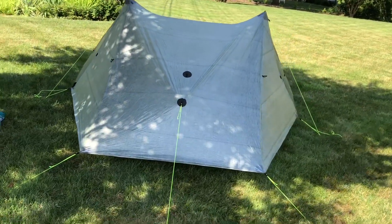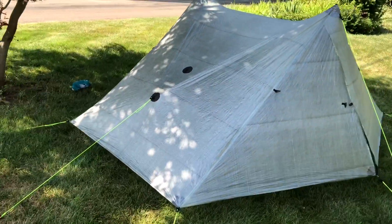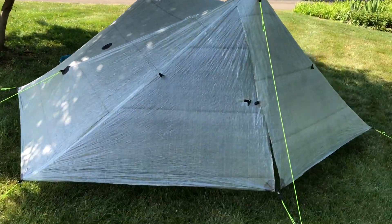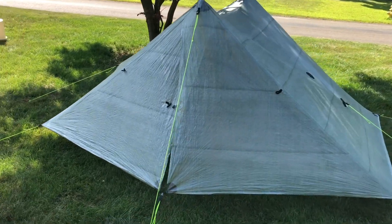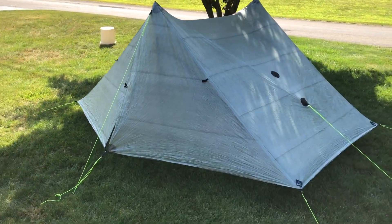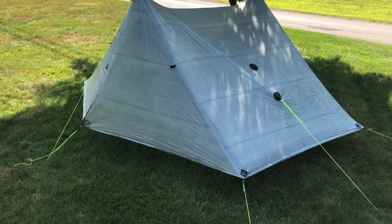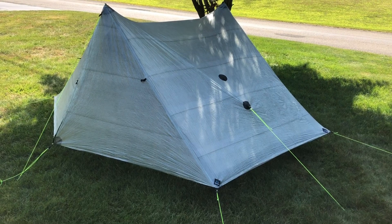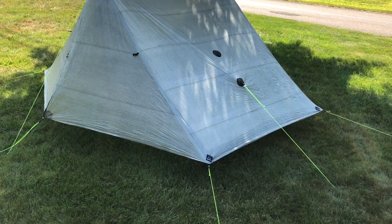So it's set up. I could tighten things up a little bit, but that was just to get a preliminary setup. New Z-Packs Duplex. I could square it off a little better and get some of the wrinkles out, but that would work. So far, so good — I like it.